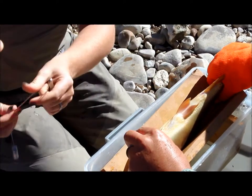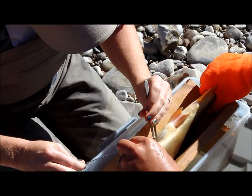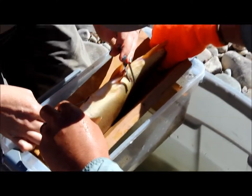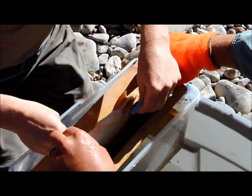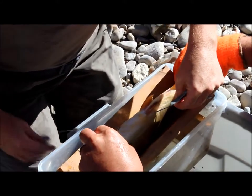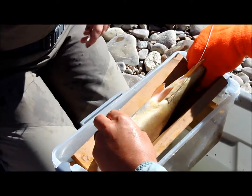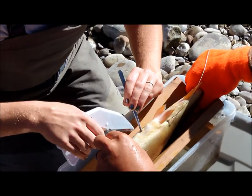Then we take the tag and we're going to implant it in his body cavity. Just pull it through. Poke it down in there. Then we're going to staple it shut. That's it.